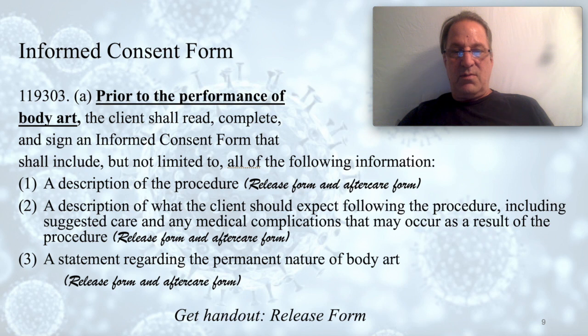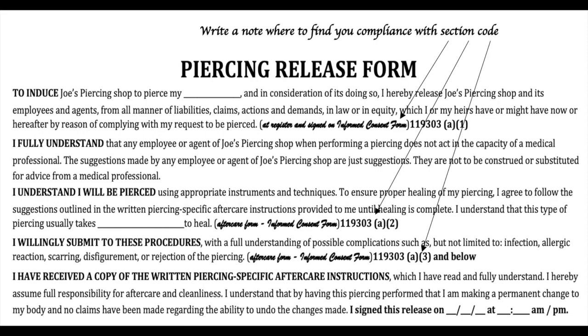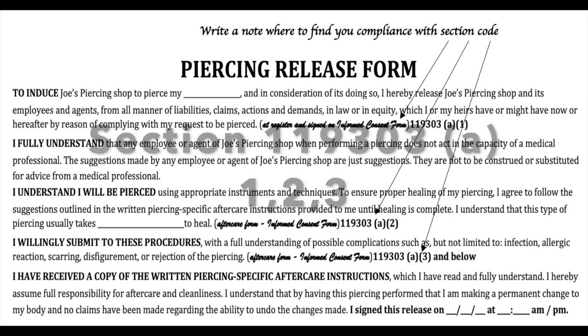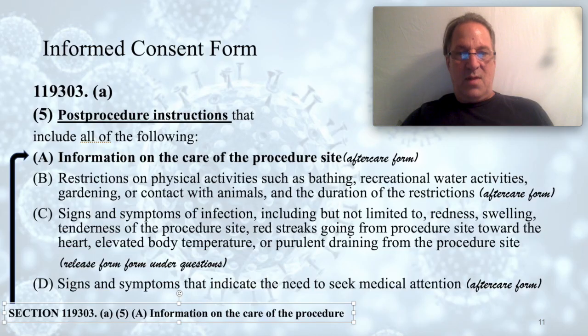We give the client the aftercare form when we go over aftercare at the register, then have them sit down and read it, and we have them sign that they've read it. Item three at the bottom is a statement regarding the permanent nature of body art — that's on the release form or the informed consent form. These are your actual acts of compliance — this is your shop copy that you'll keep with your copy of the SBAA where you're writing your reference notes.